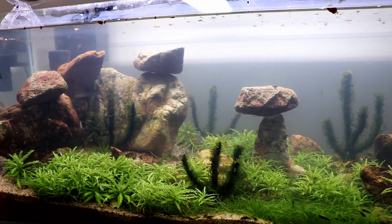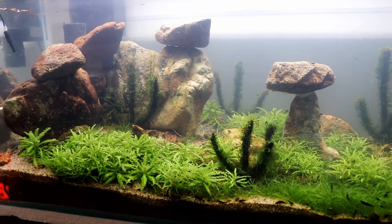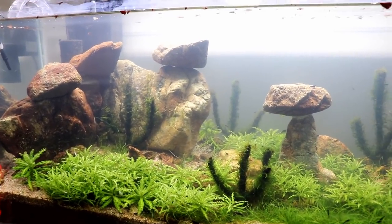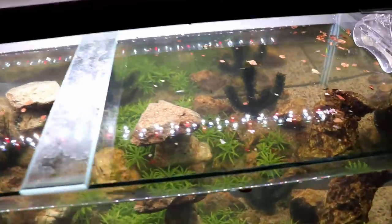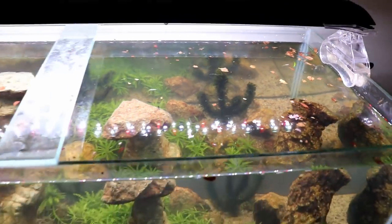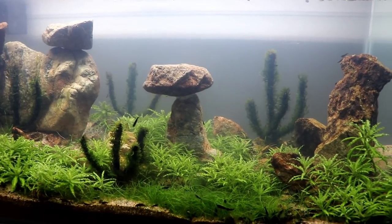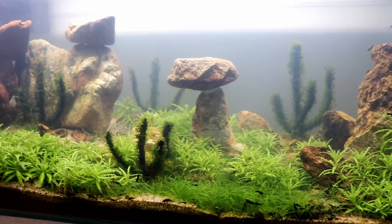I did kind of a bad job of filming the recreation of this — none of the footage was really usable. The tank is pretty much set up again. Water's still a little cloudy. I crushed up a bunch of almond leaves and sprinkled them across the top of the tank; those will sink down over the course of the next few days and our shrimp will have something extra to chew on.